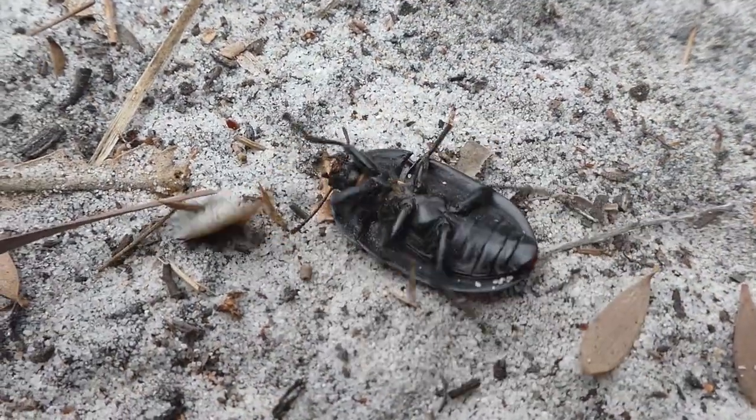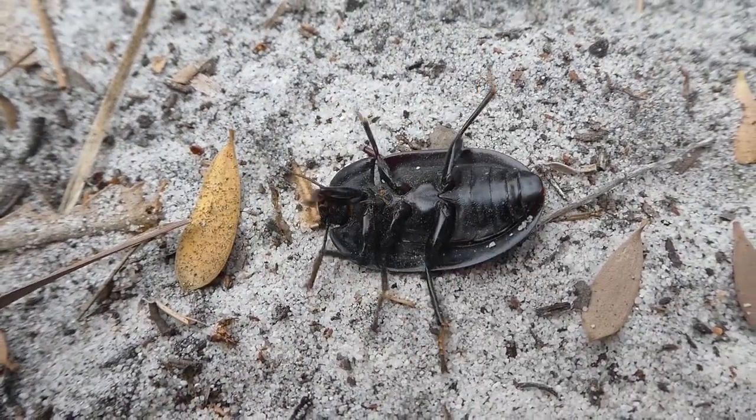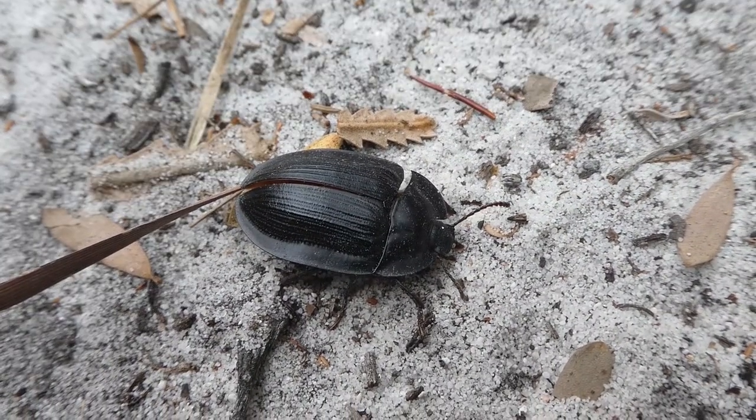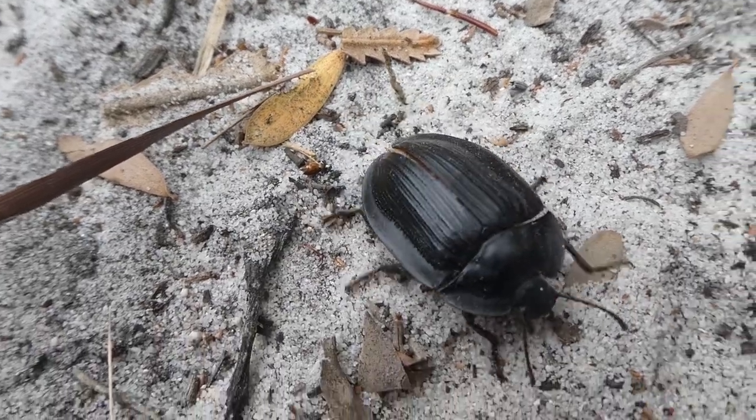So let's see if its wings are fused or not. What do you know? They're not. As you can see, she's used them to push herself over. It's amazing.